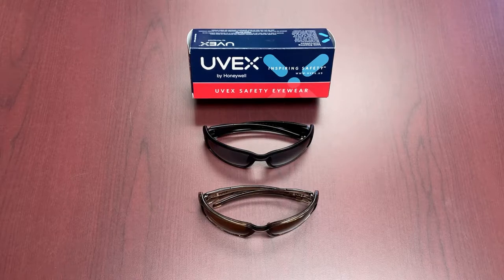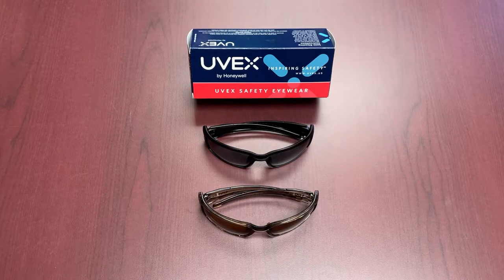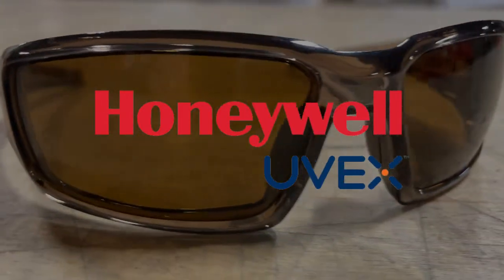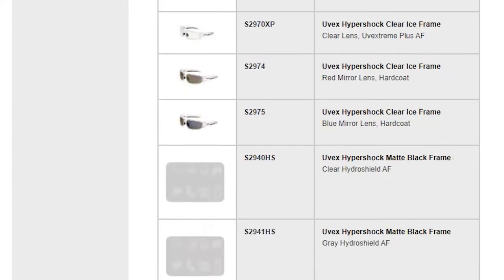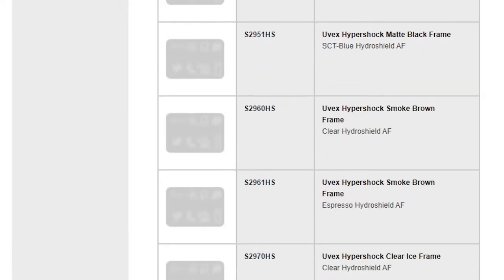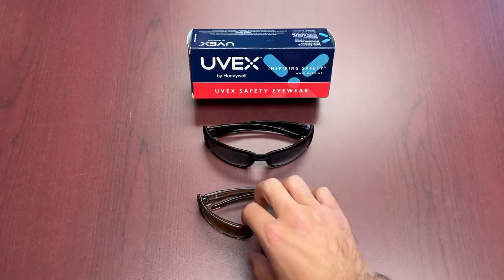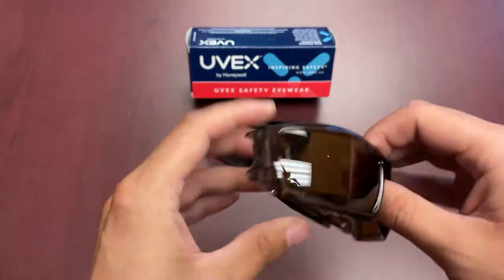Hi everybody and welcome to another episode of Feature Friday. This week we're going to be talking about something short and sweet, but it is definitely a product line that we really like here at Mackmore. We're big fans of it and that is the Uvex Hypershocks — in this case we're going with the tinted glasses. Honeywell does have a pretty large collection on their website, but we're going to focus on the two that we have in stock and talk about the glasses themselves.